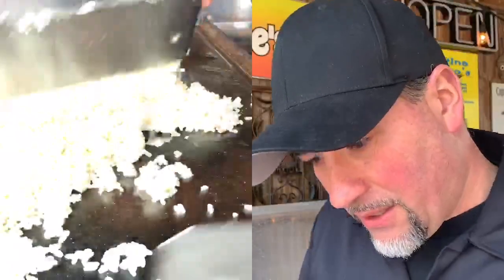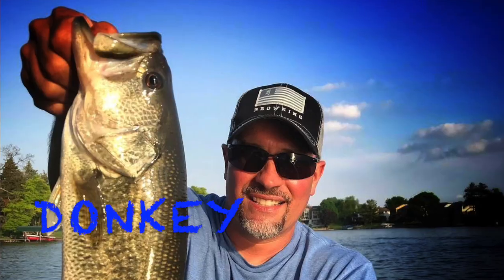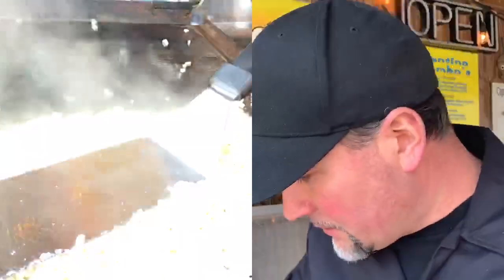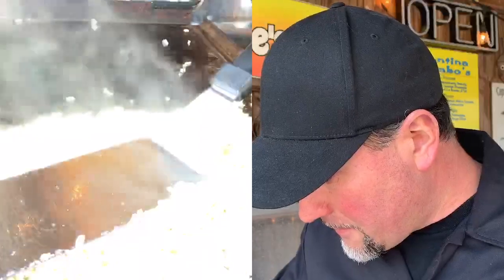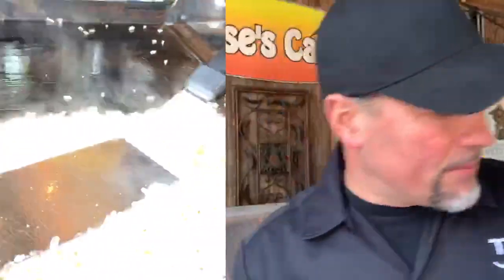For all my Blackstone Griddle people, there's nothing better than doing this, right? I love bass fishing but this is awesome — smelling so good. Just a little dab of peanut oil, feather it all in, and I'm going to bring the rice over and let it sit right there.